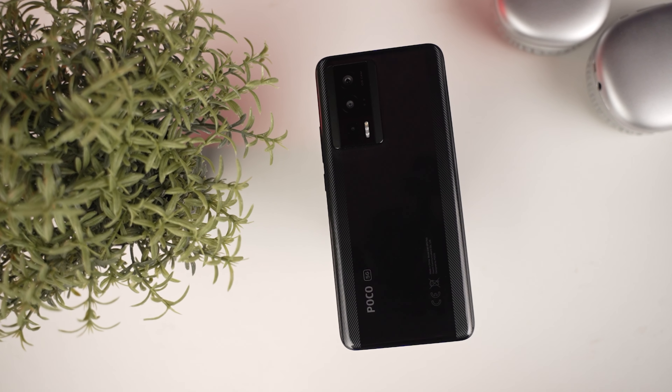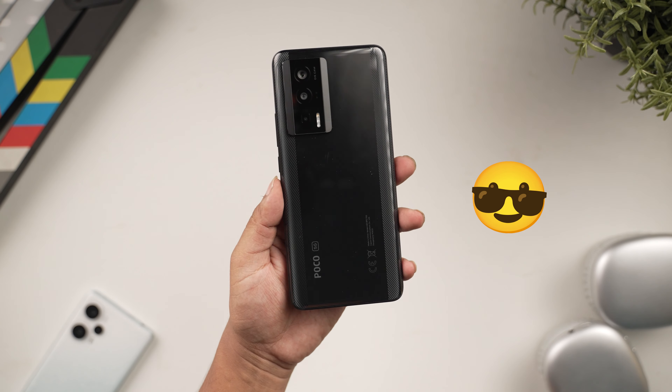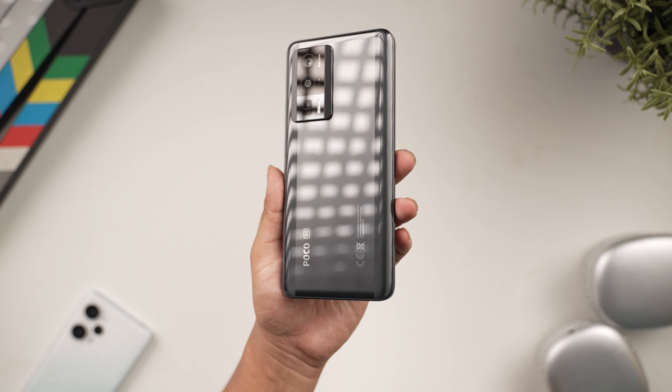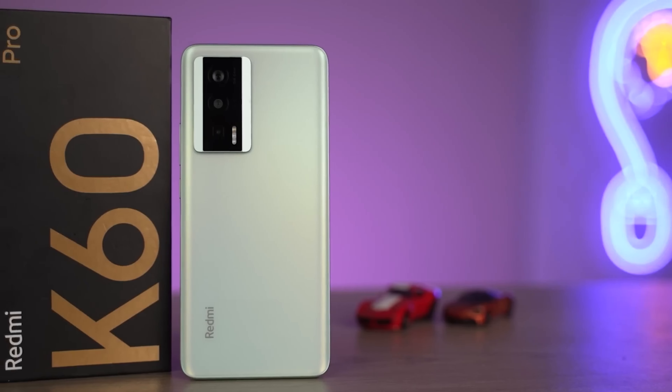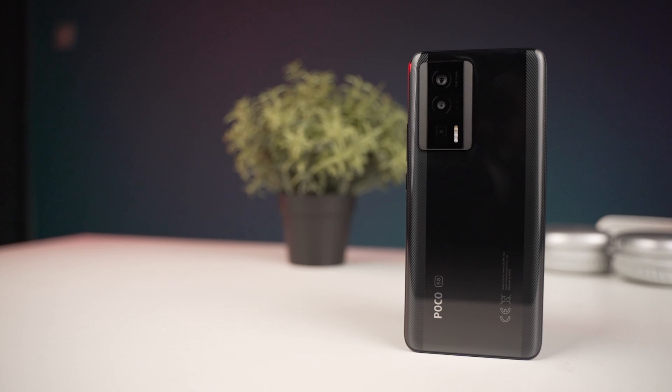The Poco A5 Pro, also known as the Redmi K60, is a glass build phone — it looks cool. The camera housing design is something I can see clearly on this phone. Poco uses the same design language seen on Redmi devices. Design is very important — this phone has a flagship feel for a mid-range price.